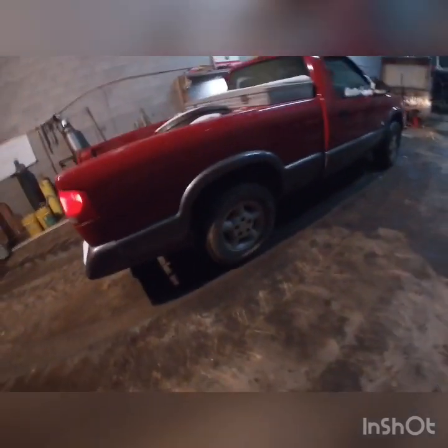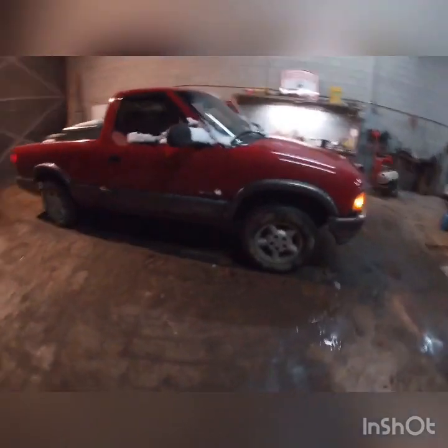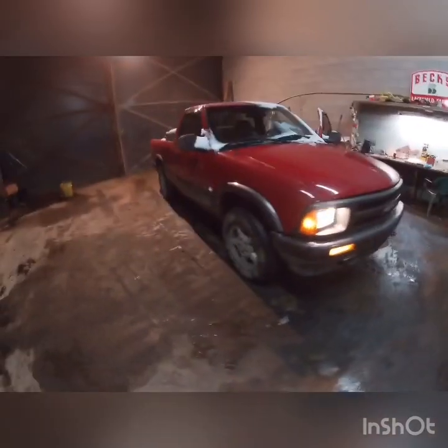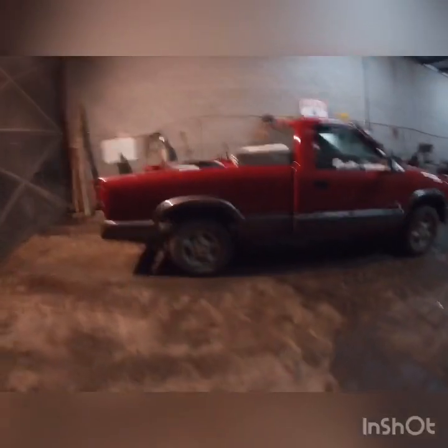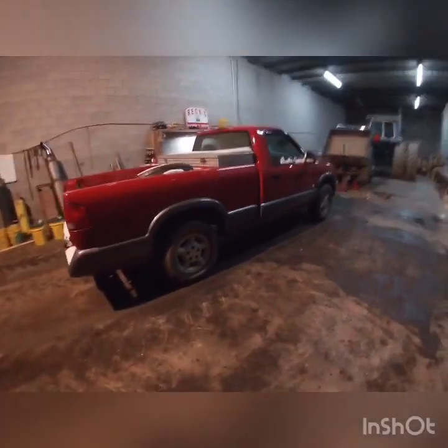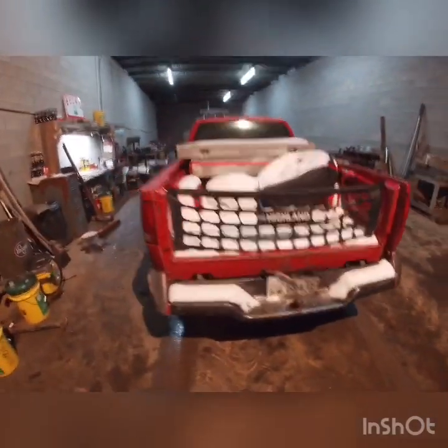I mean, it sounds like shit anyway — it's got a glass pack on it. But it runs like shit. So yeah, we're gonna do a compression test on that today. I've never done a compression test before, and I've got a million other things I'd rather be doing right now than working on a thousand dollar truck. But we're gonna do it.